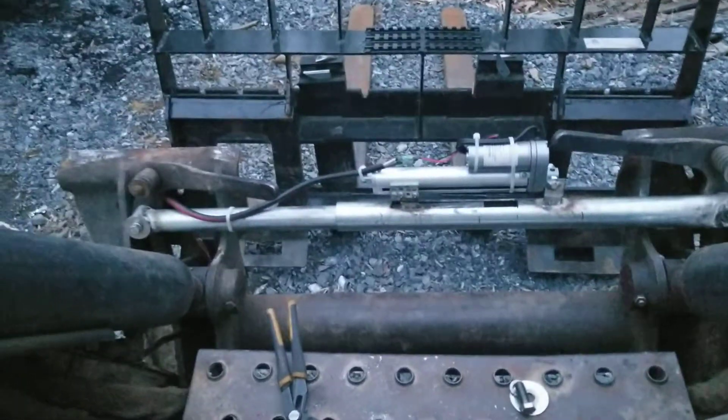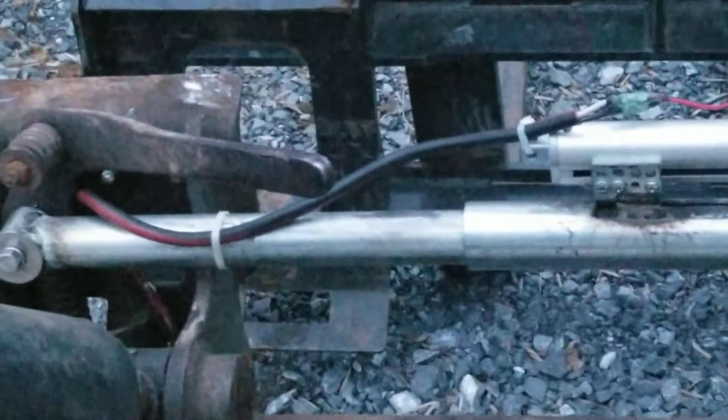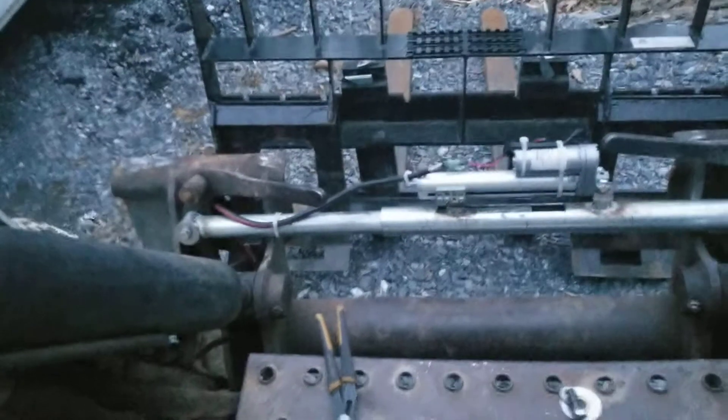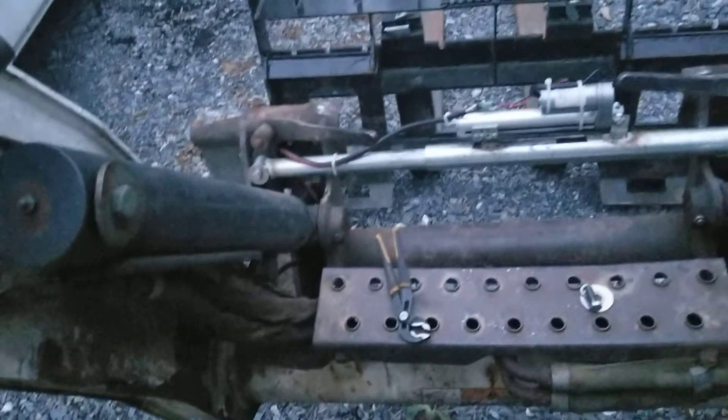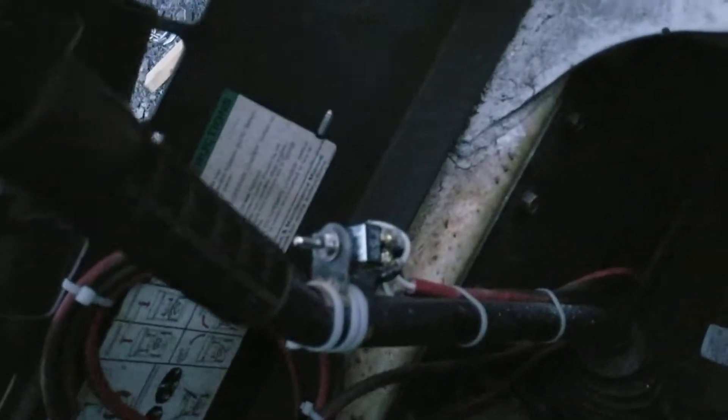Got everything hooked up, just use a regular old extension cord. Works fine. Probably should put something better in, but for right now this is kind of a trial thing for me. I've got the control switch up here on the lever — my control lever, forward and reverse for the Trax. It's a T250.